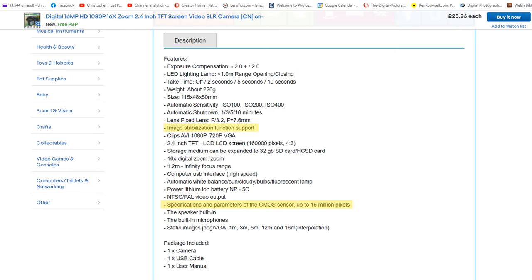Some of its features include a 16 megapixel sensor with image stabilisation, 1080p full high definition video recording, an onboard flash, and a stunning 16x digital zoom range. I'm so impressed by those specs that I'll be putting this camera through all my usual lens tests to see exactly what it can do.